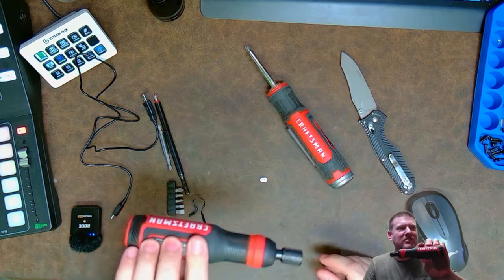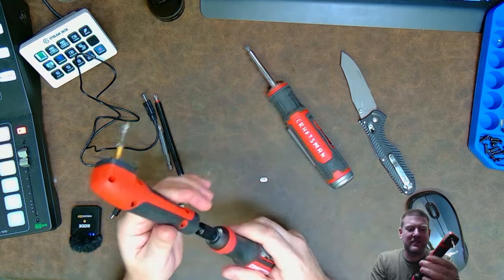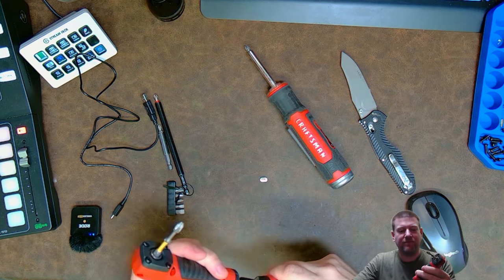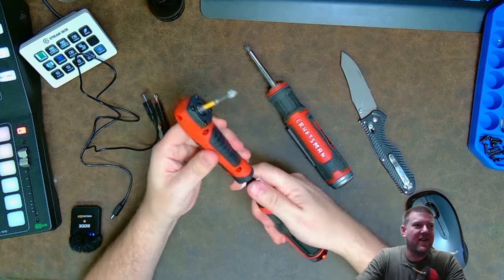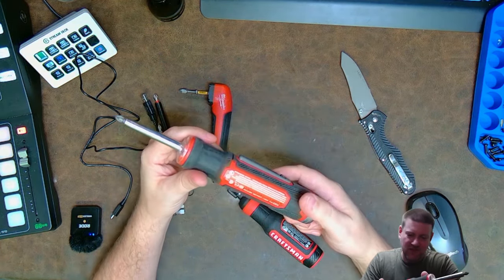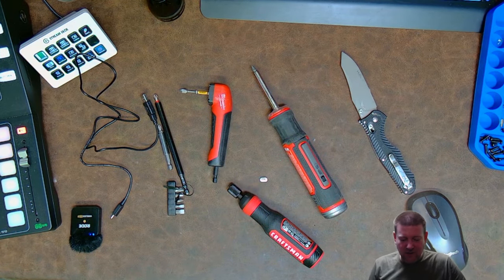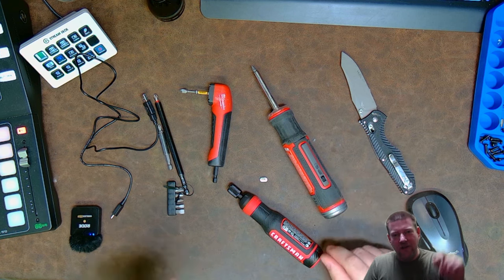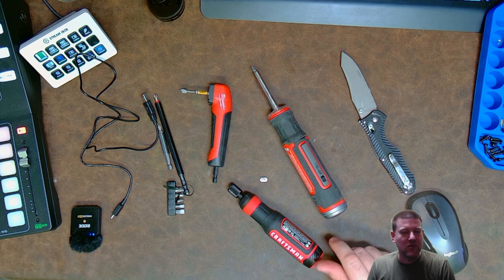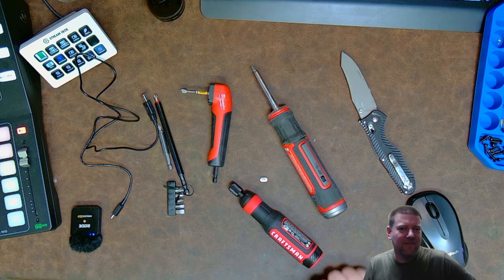Anyway guys, there you have it — the Craftsman 4 volt electric screwdriver. It's compatible with all your favorite accessories, like my Milwaukee 90-degree right here. It locks on, which the old one doesn't do as well. The new Craftsman — I dig it. Watch me use it live on the air. We're going to be doing live streams and teardowns on the teardown channel — link in the description below. I'm going to be relying on this Craftsman screwdriver pretty heavily. Thanks for watching!